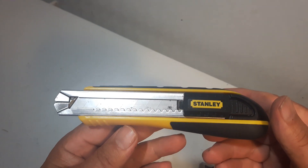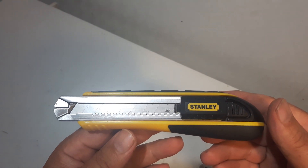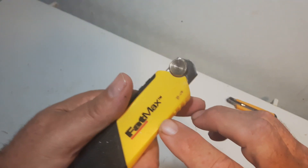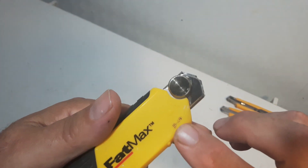Mr. McLaren, today is Sunday, September the 30th, 2018. Today we're going to look at this Stanley Fatmax, and it's the 10481.